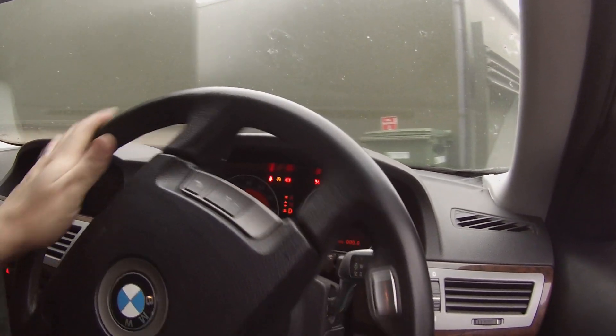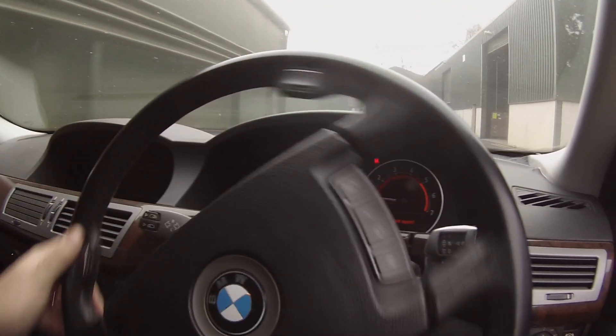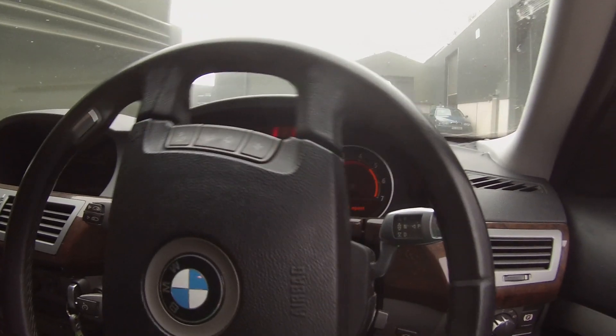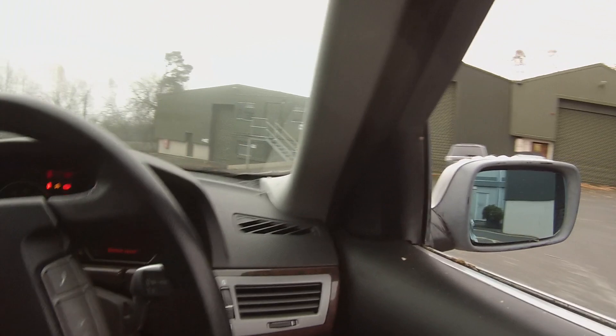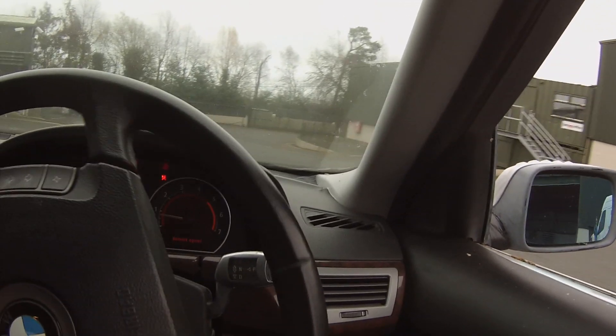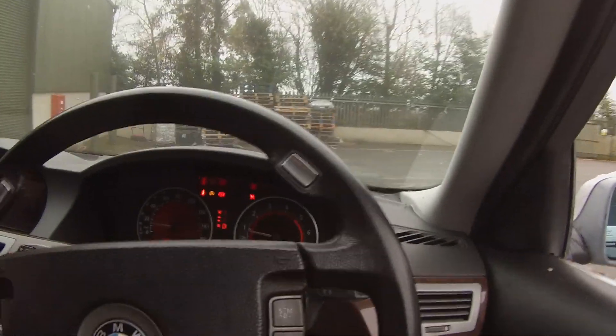Let's give it a little bit of throttle. Let's go down here a bit, see if we can climb a hill — we can certainly descend one. Oh yeah, manual brakes — gotta load that.